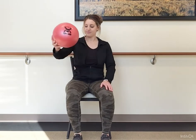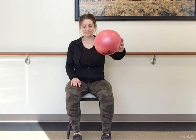Slow rotation, switching it over to the other arm — palm down, squeeze in, palm up, row, turn down as you extend.